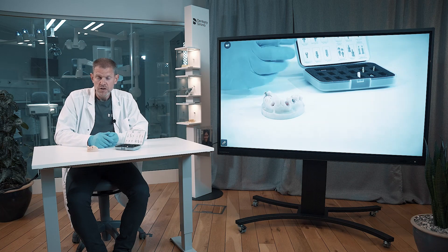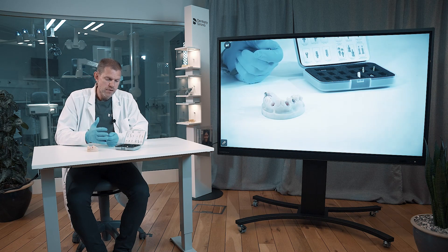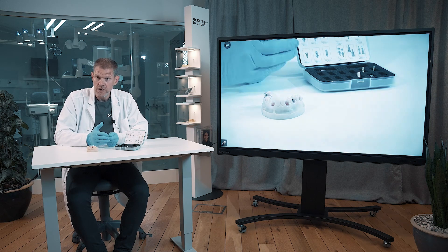That was the restorative hands-on session. As you understand, this is just a selection of prosthetic products that we've chosen to show you, to give a partial understanding of what's part of the EV assortment — but there is much, much more. Thank you very much.